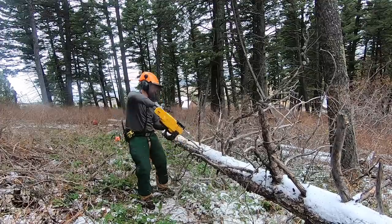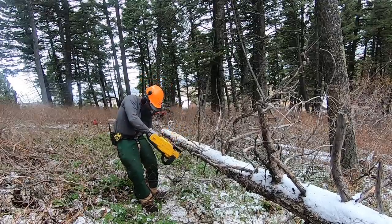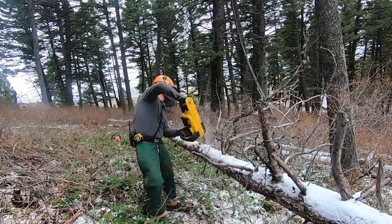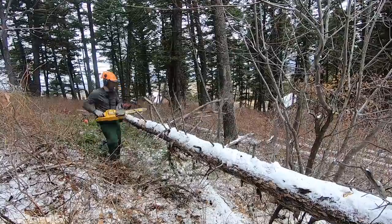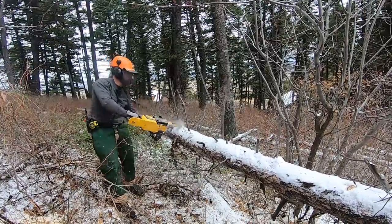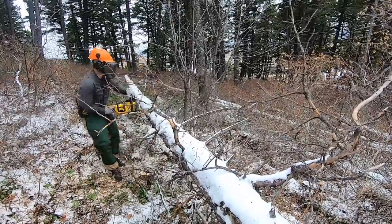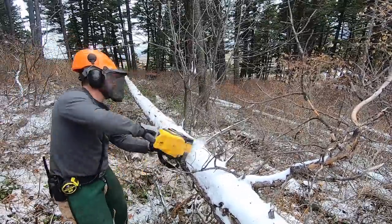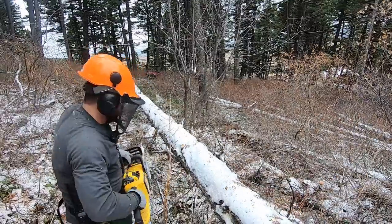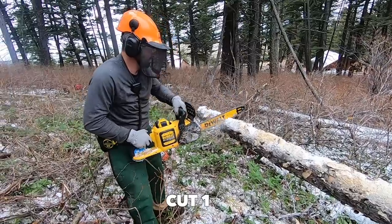With this particular saw there is a safety button to push down, which took a little getting used to since the Stihl and Husqvarna gas saws do not have a safety button. I was able to get rid of all the limbs on a 53-foot span in a matter of minutes. The saw maneuvered pretty well and the 60-volt 9 amp-hour battery easily had the full three bars left after the process.